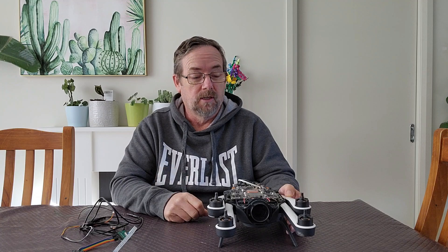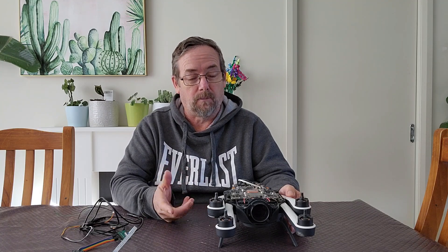Big shout out to Josh who's seen the work that we've been doing. He's joined our team and he's been repairing Karmas for people. He's actually an electronics engineer.